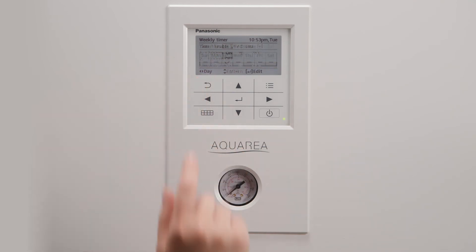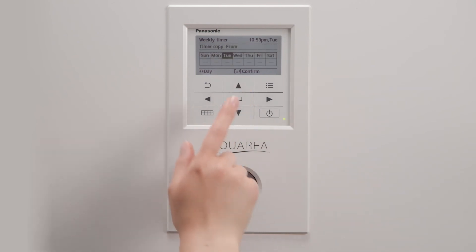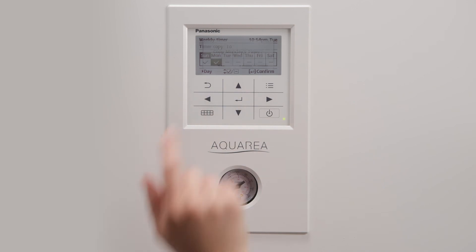You may copy the patterns previously configured to the other weekdays at your will. The enabled weekly timer days will appear with a check mark. Those who are not activated will appear disabled, as shown in the pattern screen.